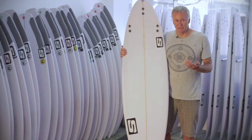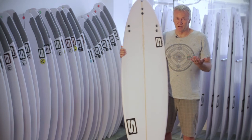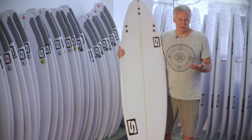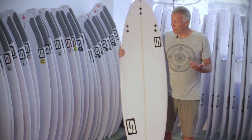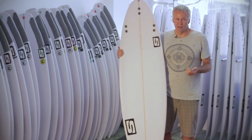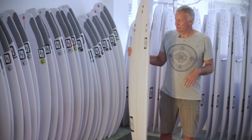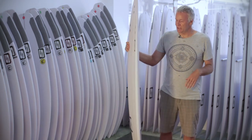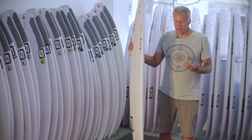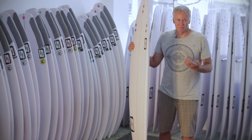Usually the DSC V is a bigger board. It's primarily for older guys, average surfers — usually surfed six inches to a foot longer than your normal board, and maybe the same width or a little bit wider, and an eighth to a quarter of an inch thicker. So you've got volume and you can catch waves pretty easily, but ideally it'll surf similar to the DSC and be solid off the bottom but still quite loose off the top.